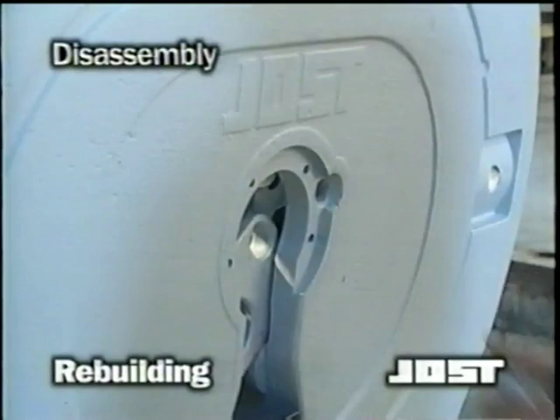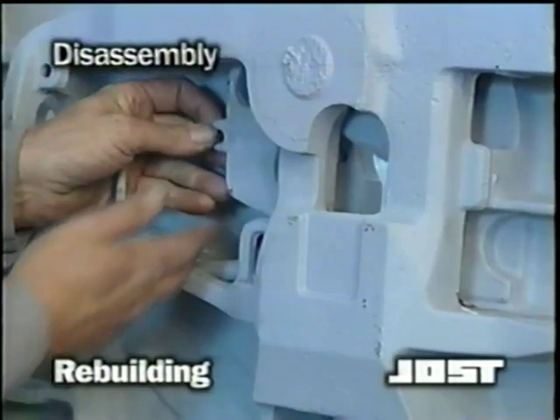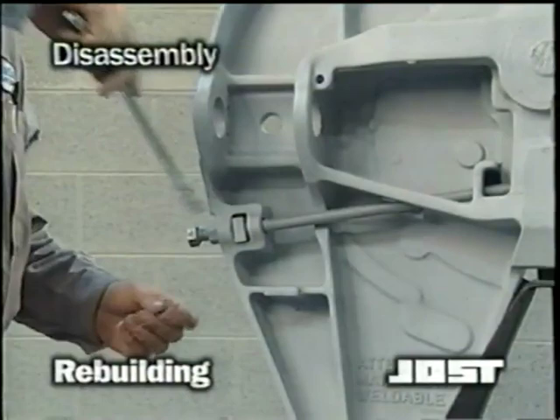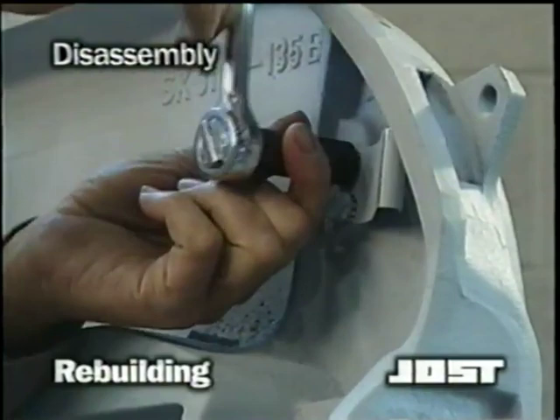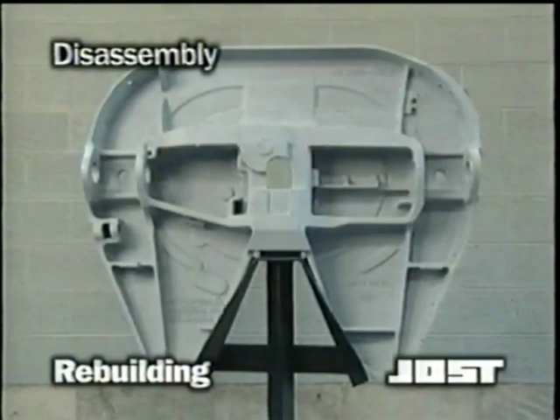Remove the lock jaw by reaching under the top plate and sliding the lock out of the casting. Loosen the hex nut securing the adjustment screw and remove the adjustment screw and guide piece. Loosen the two hex head screws and lock washers that secure the release handle leaf spring and remove the leaf spring. Your Jost top plate is now completely disassembled.